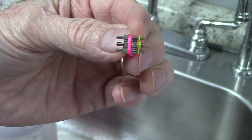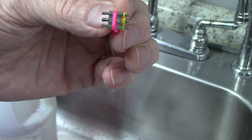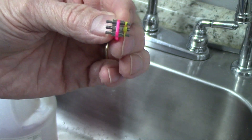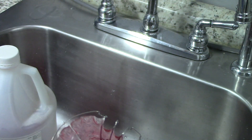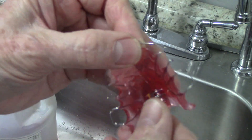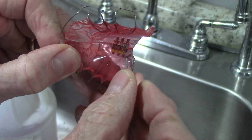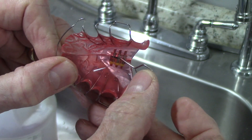Now I let this dry really well, and what you end up with is a very thin film of separator on the screws and on the posts. It allows you to turn it easily but still gives you that friction that you're after.